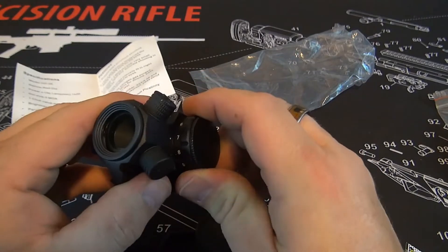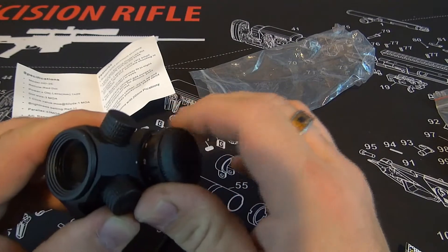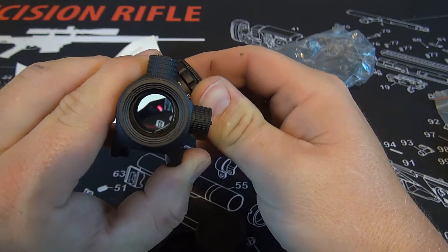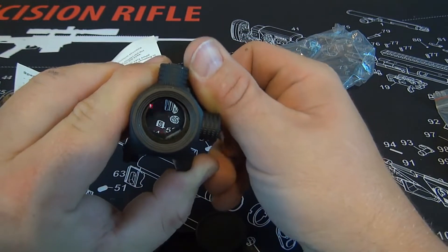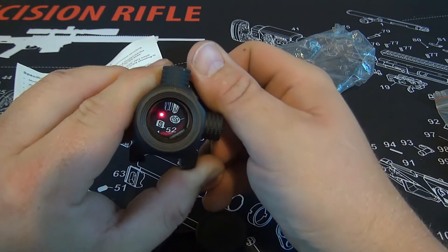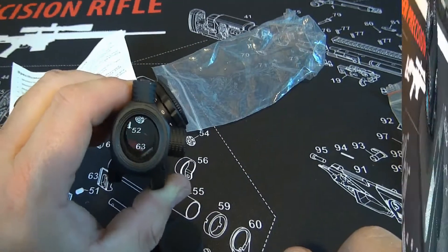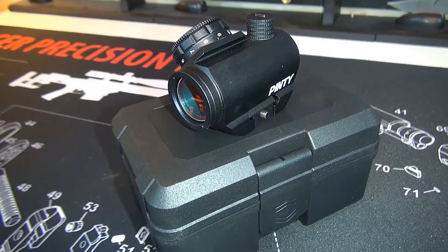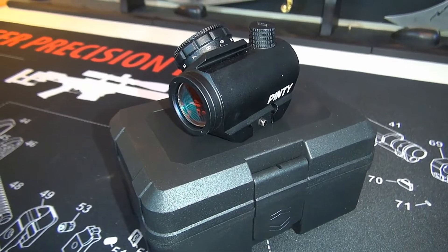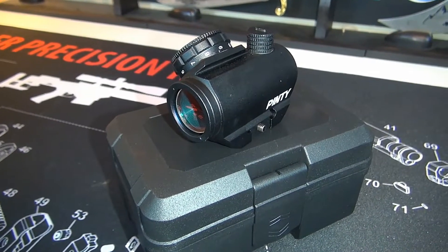I turned it on. Let's start down at a low brightness setting and see how bright it actually is. We're down at zero for off, and going up through the settings — at the 11th setting it actually is pretty bright. That's pretty solid. With the Pinty Red Dot, you can actually save yourself quite a bit of money. This thing runs about 30 to 40 dollars online. It's not going to be a sight that you're going to take into battle really — this is going to be more geared towards somebody that's wanting to plink around out at the range. I think it's going to work out pretty good.